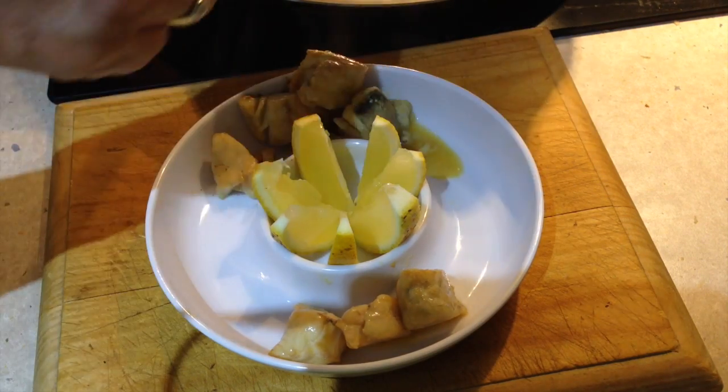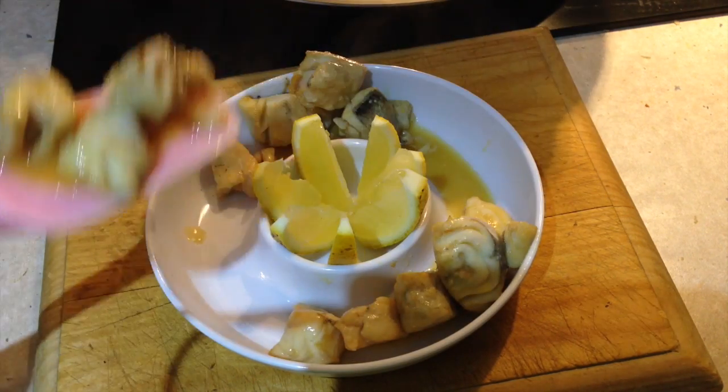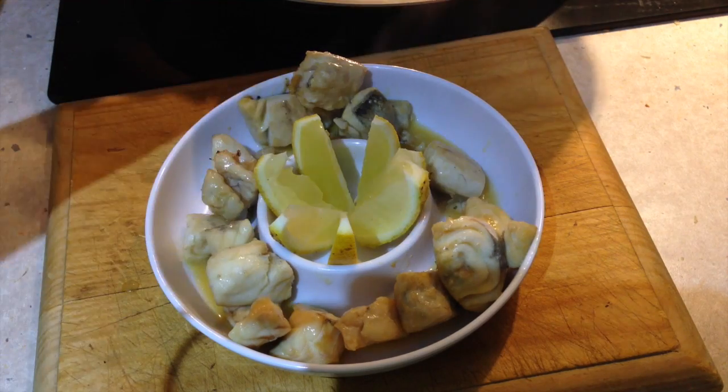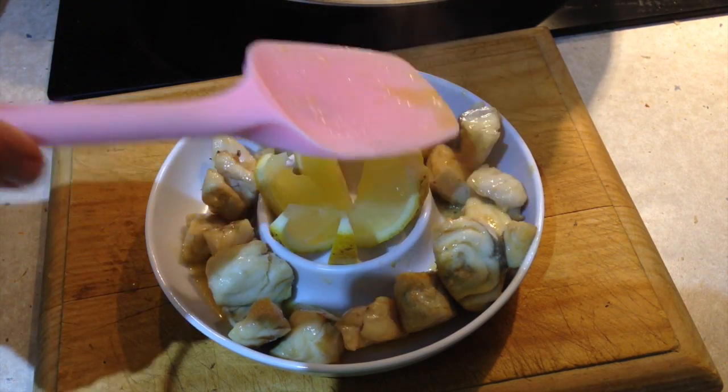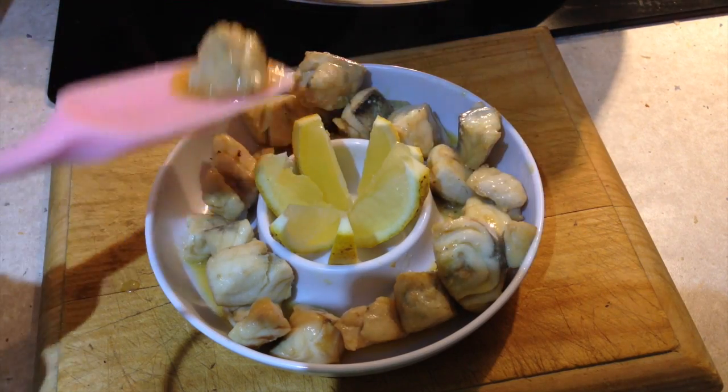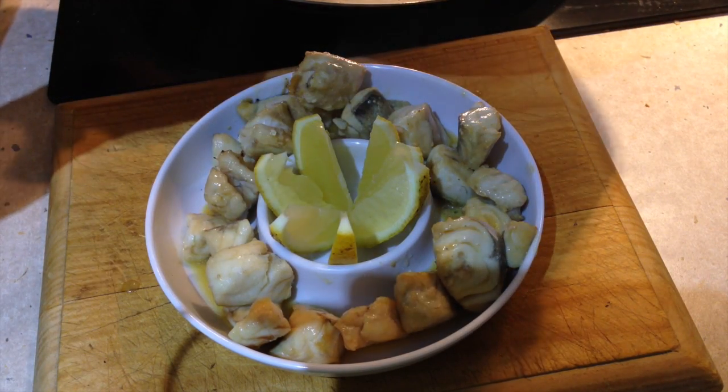Smells amazing. We're serving it with some wedges of lemon. I hope you enjoyed this little cooking demonstration. If you would like to see more interesting recipes and ideas, just check out our Cheeky Witcher channel and don't forget to please subscribe and do come back and visit us again soon — we have so much more to show you.